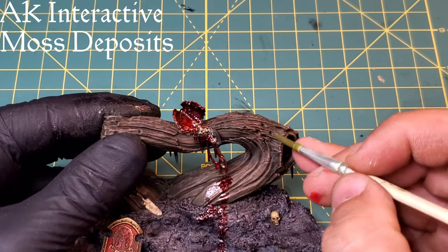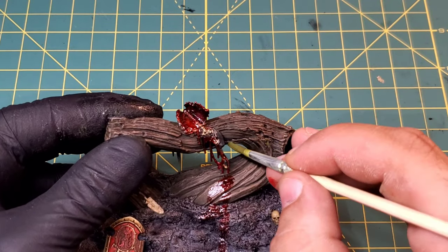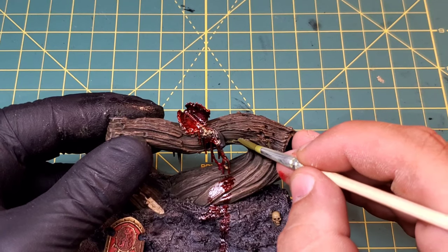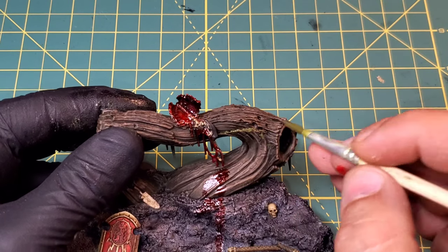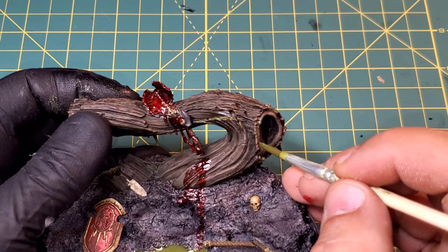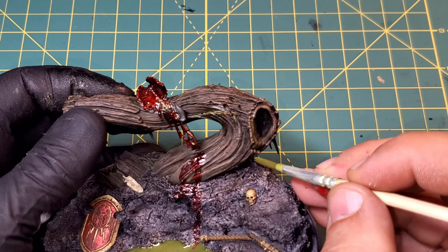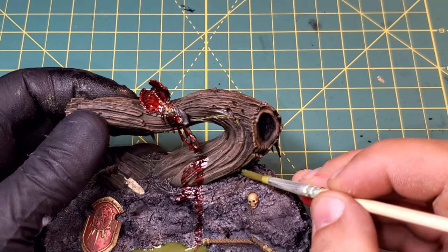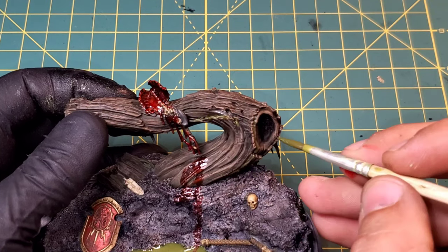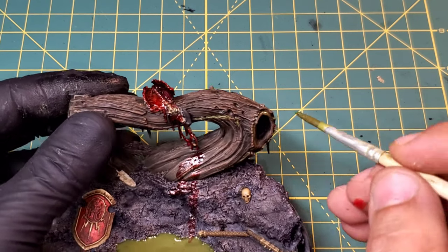Now we're going to be adding some moss deposits onto our tree - this is one of my favorite weathering textures. It just has this really awesome looking moss look to it, super realistic when it dries. It'll add a little tonal variation to the tree itself, which is always good. Realism is what we're always looking for, so we definitely want that on there.